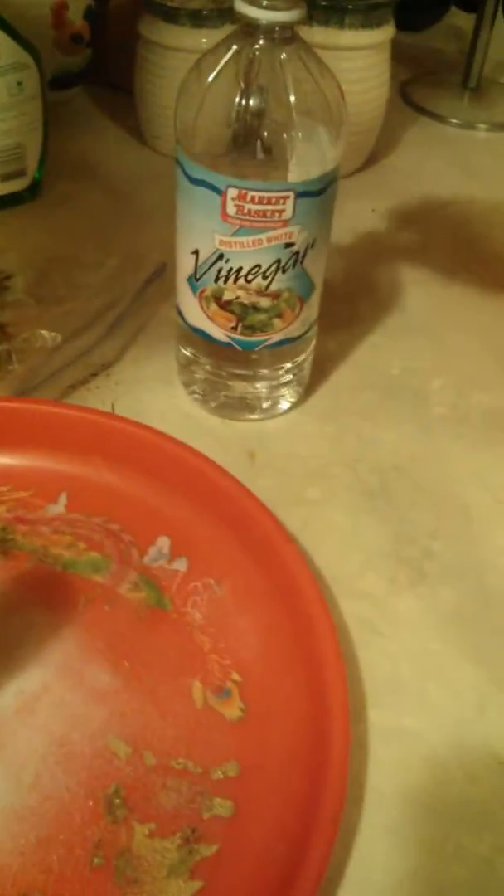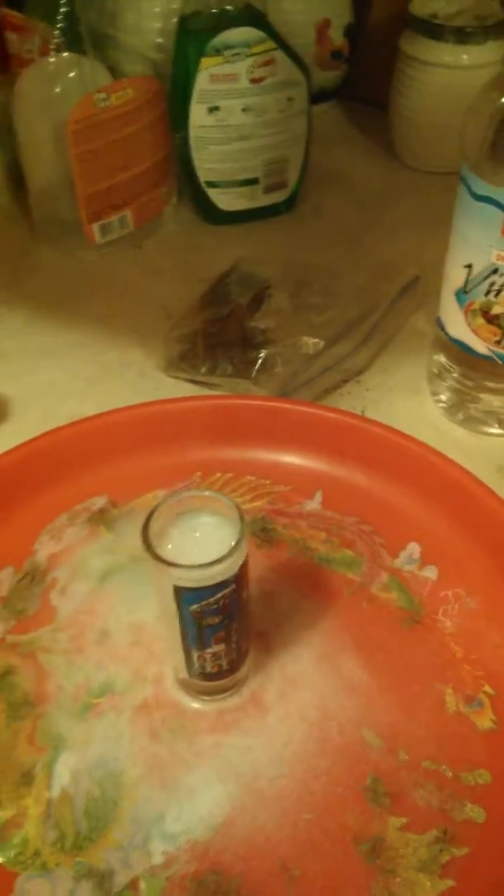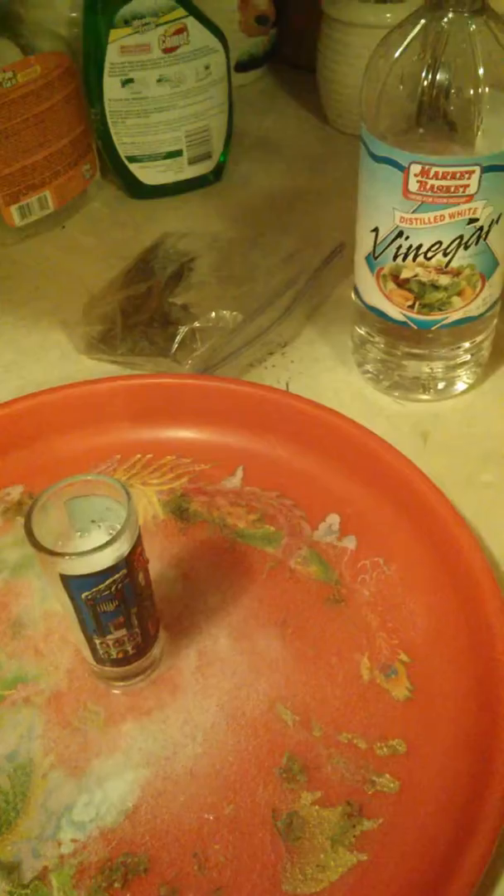That's good, no more — that's enough. Mom won't take kindly to us wasting her vinegar. Well, that's pretty cool, right? Yeah! Now let's do the other one. Sure, let me throw this out. Yeah, mommy!